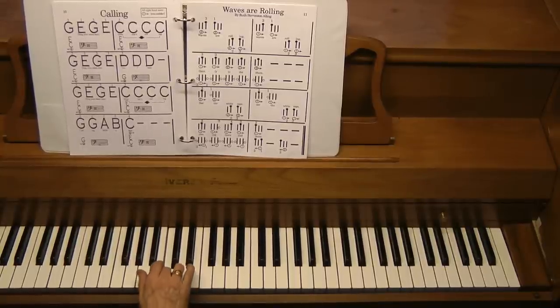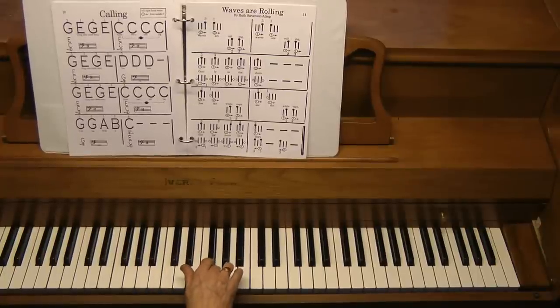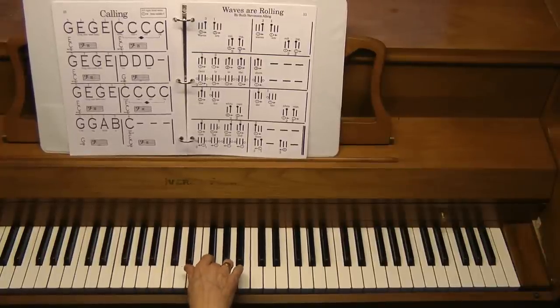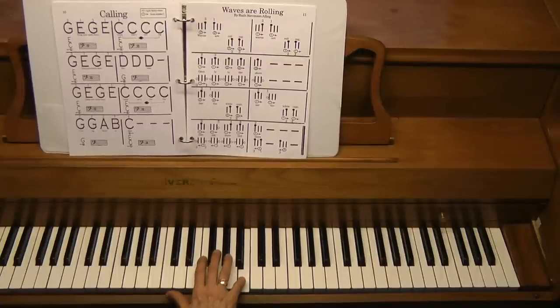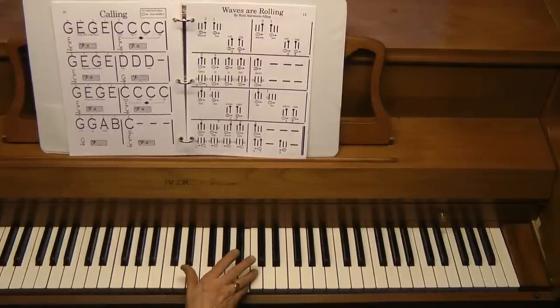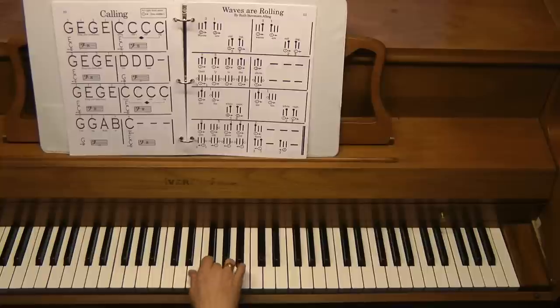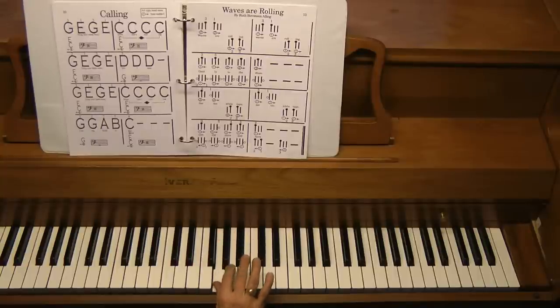Now the last line is called finger substitution. They're going to start with G with their third finger, and they have to change to the number one finger, which is the thumb. The reason for that is if they stay on the three finger and play the next notes, they have no finger left for C. Have them practice three, one — again, three, one.